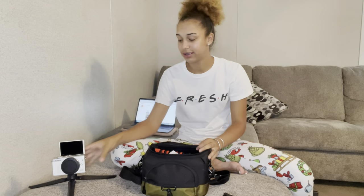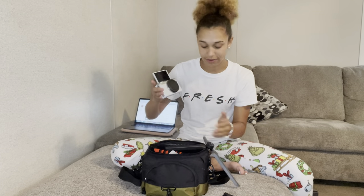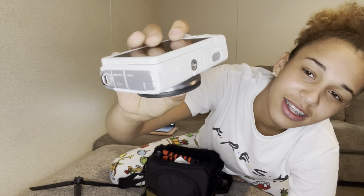This bad boy right here — the camera is propped up on a tripod that actually goes to the ring light. The camera is a Canon — it's spicy. Real nice camera. This is the lens; keep the lens cover on there because you don't want to mess it up. Back up a little bit — y'all are all up in my face.